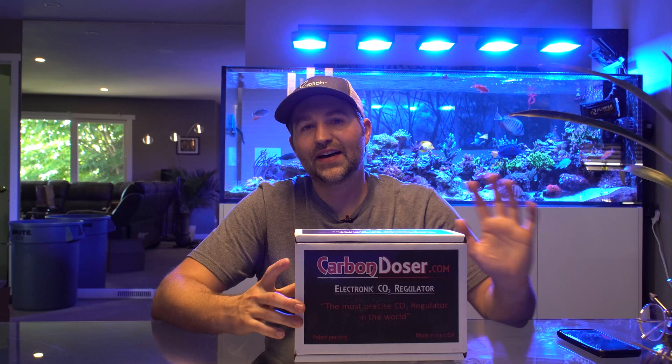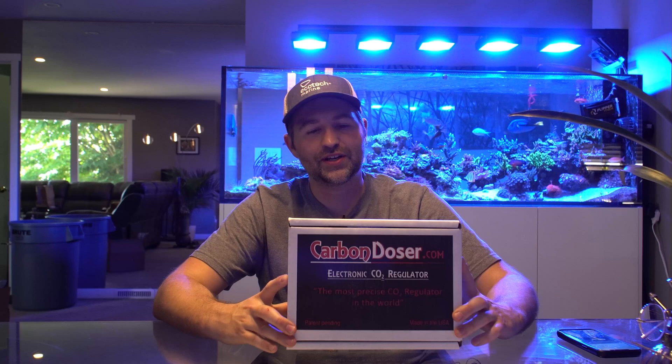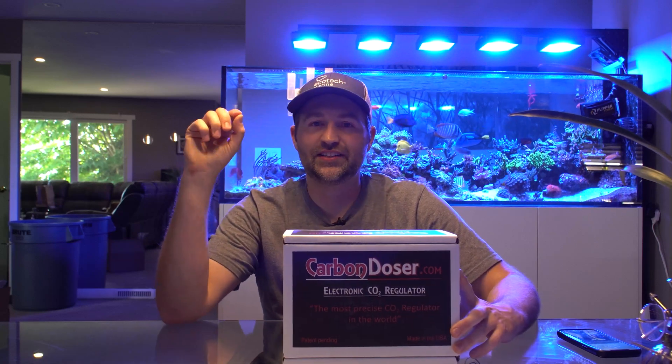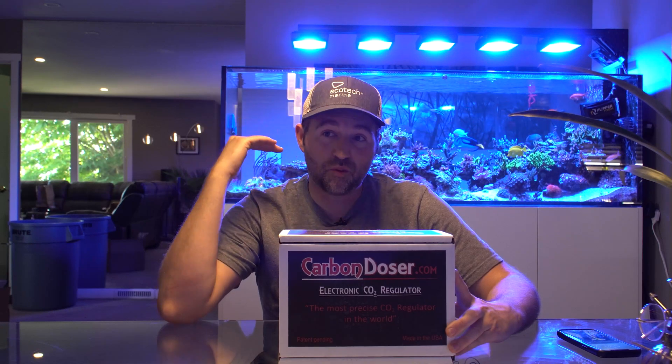If you do not have a pH controller and you're relying on just the reactor, I think these have a lot of value in that situation because they're very easy to get to a super stable set point. If your CO2 is rock solid stable with no fluctuations, it's going to mean your dosing is also a lot more consistent.